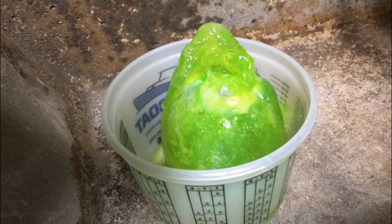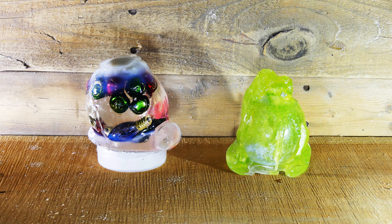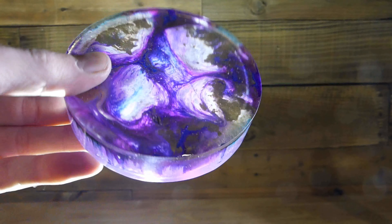Yes, that is smoke you see coming off there. What you want to do to avoid this is pour in multiple stages. It's much easier and you get better looking projects like this.